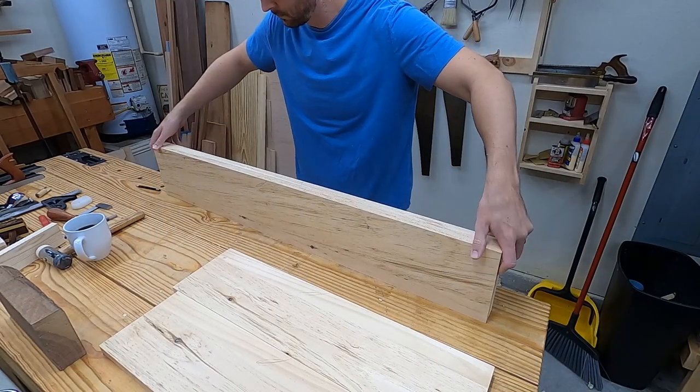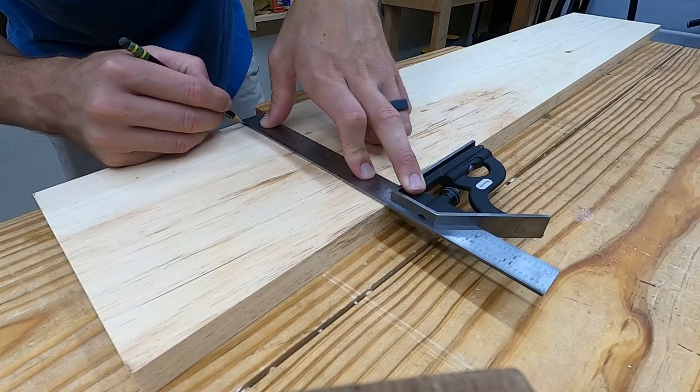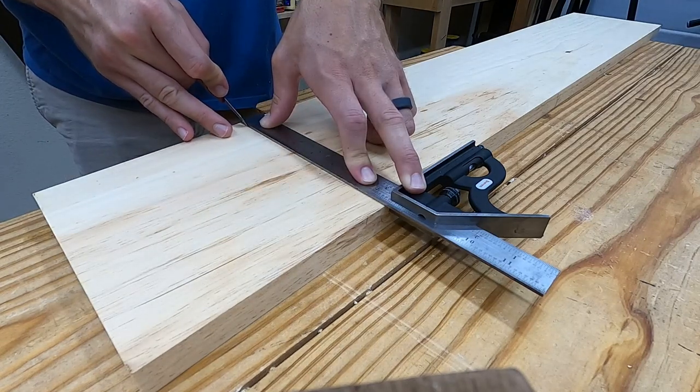I grouped together both side pieces and put a knife nick to mark for the dado. I'm using a stop dado, so I'll mark that with a pencil and try not to go past that point with the knife.